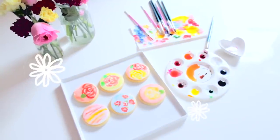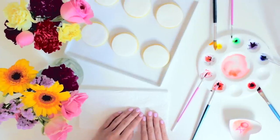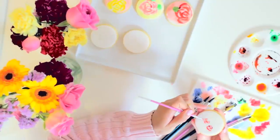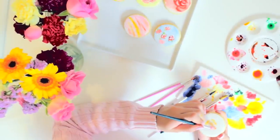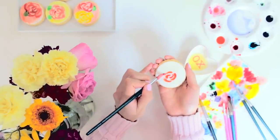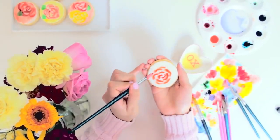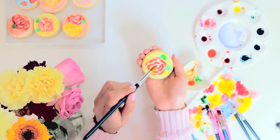Check out these watercolor cookies — they're gorgeous! These are made from sugar cookies with white fondant on top. Use edible food coloring to paint on desired colors and make flower patterns on the fondant. Using a brush, create semi-circle strokes like this. This will help create the effect of roses. These cookies are kind of like a blank canvas and it's there for you to create art.